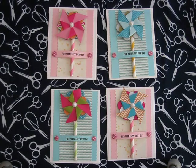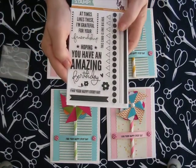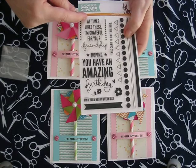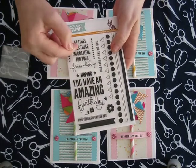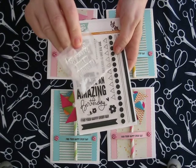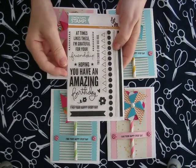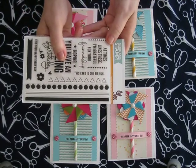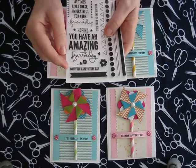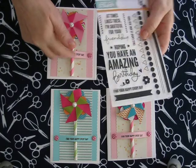The stamp set for the month of April was a really fun one, especially for friendship cards. This one says 'at times like these, I'm grateful for your friendship' — they made a mistake on that stamp so they sent a little replacement with it. There's also 'hoping you have an amazing birthday,' 'this card is one big hug,' and then the one I used: 'find your happy every day.' I thought that went really cute with the pinwheels.